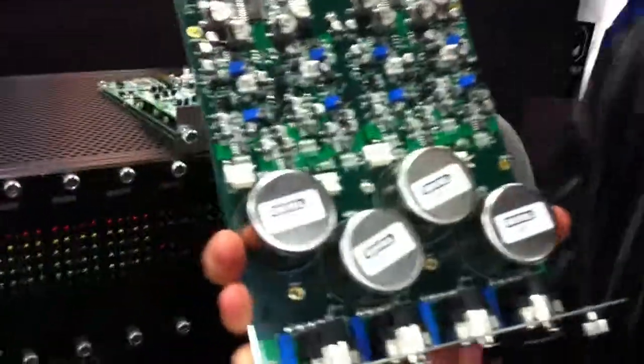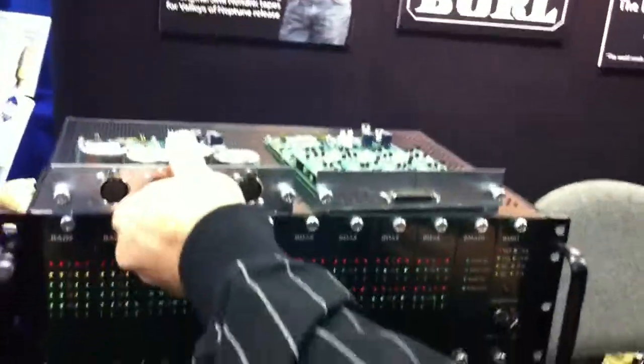Now, what are in these canisters here? They are transformers, and that's all that I know. It sounds good, I can tell you that. Four of them — four of them per channel.